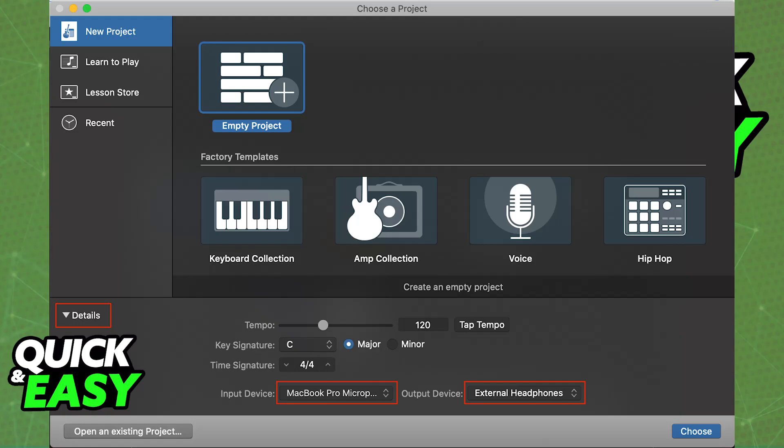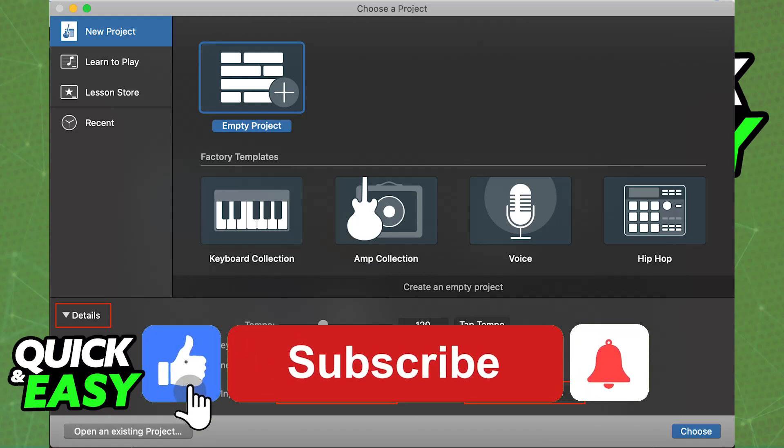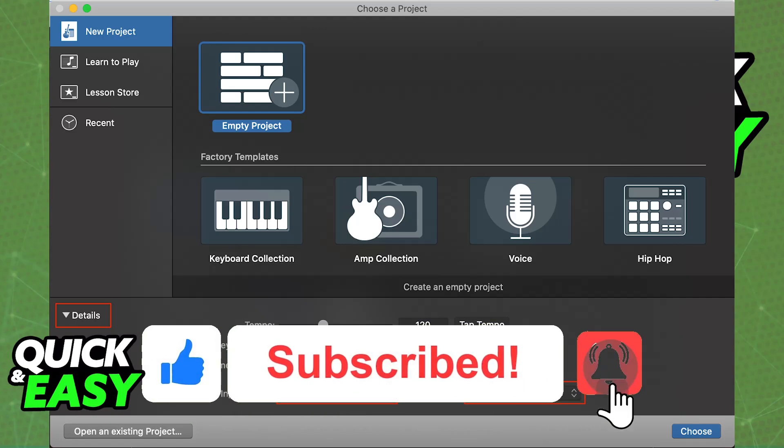You can start recording on any of these interfaces, with any audio software, and you will be able to use it. I hope I was able to help you on how to connect your SM7B to MacBook Pro. If this video helped you, please be sure to leave a like, and subscribe for more very easy tips.